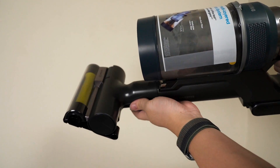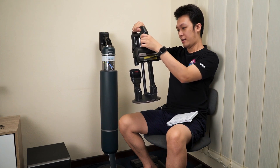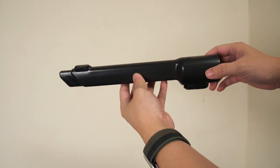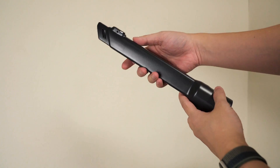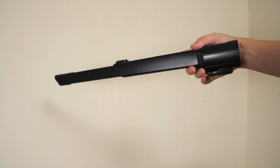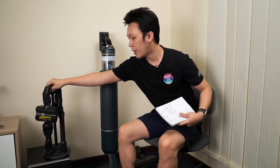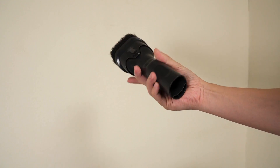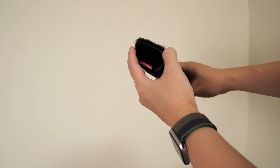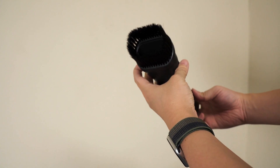The pad tool is great because pet fur tends to get stuck in those locations. There's also a crevice tool with extension, very useful for hard-to-reach spots. One of the most unique designs I've seen from all the vacuum cleaners I've owned is the combination tool — you can extend the head with a brush to use it either as a regular hard vacuum tool or as a soft brush.